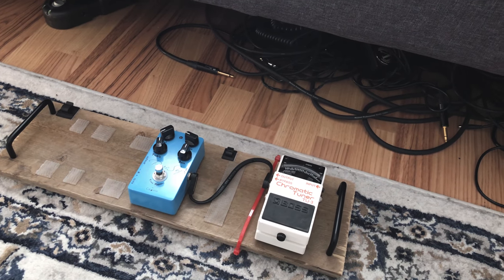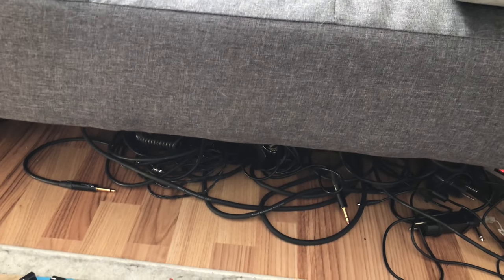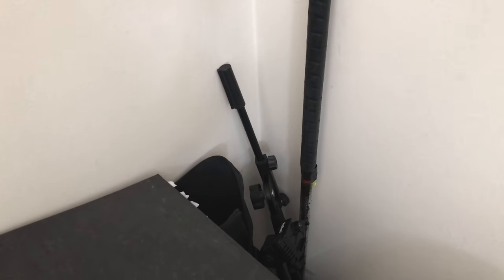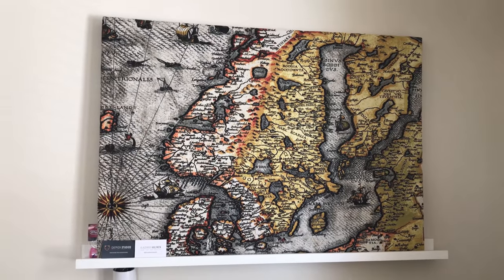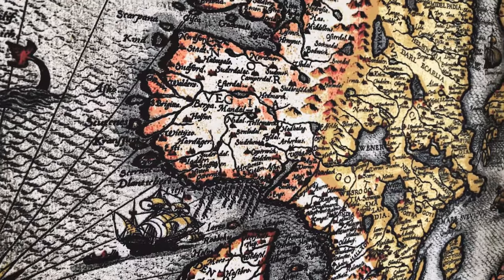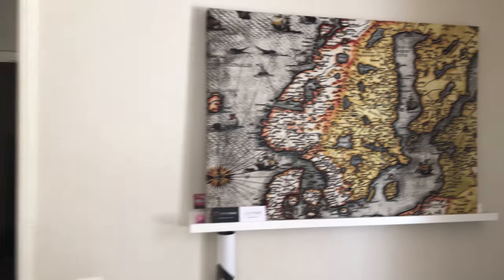I'm hiding a bunch of cables underneath the couch — never mind that. Over in this corner my stands live: guitar stands, microphone stands, and so on. And this thing is one of the two sound absorption panels I have in my room. It's an old picture frame — inside it's just old towels — and then I got this nice cloth and covered it, so it's kind of art slash acoustic treatment.